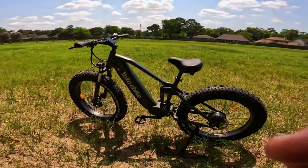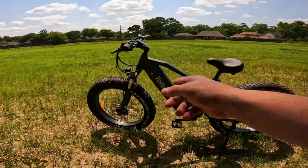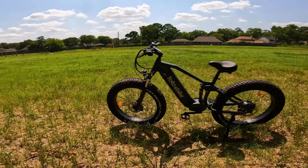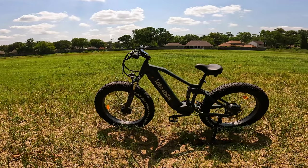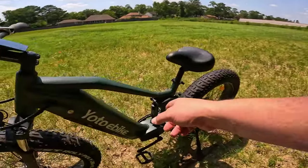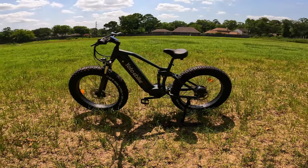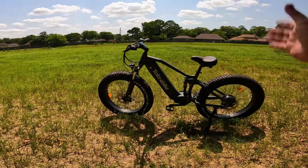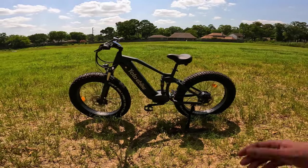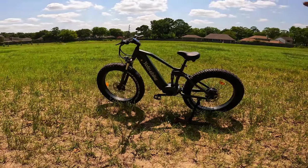Right out of the gate, this is a big bike. We've got these CST roly-polys on here — 26 by 4.8 inches — and these things are massive. If you think the regular 26 by 4 inch tires are big, these are even bigger. It's full suspension: up front we have our front fork suspension with a couple of adjustments, and in the back we've got our four-link suspension. It's set up and tuned pretty well — a fairly comfortable bike to ride. The tires are rated for 30 psi; I've got them both at about 20 right now.